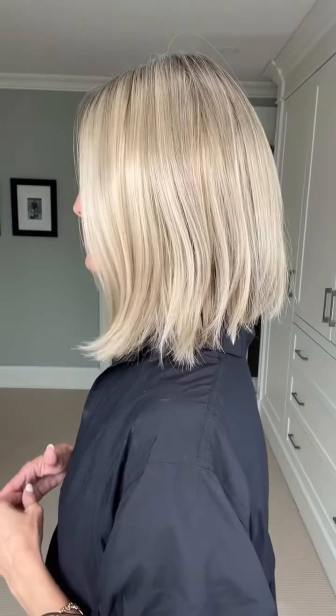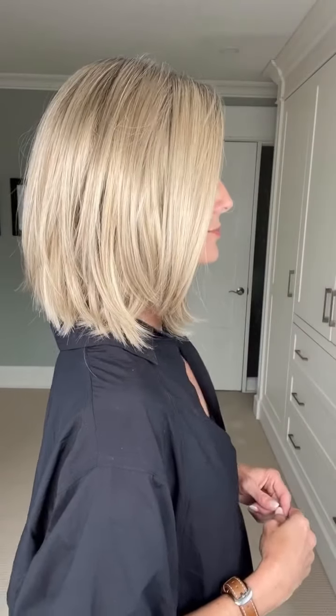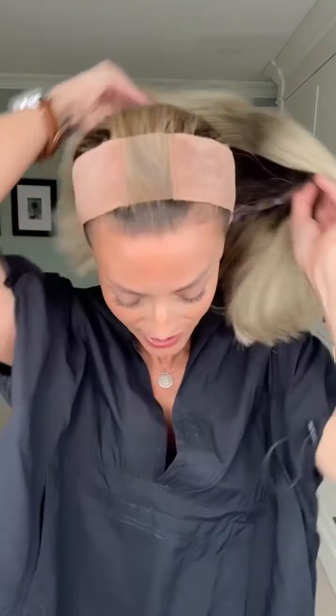With dry shampoo, I really do love the style of Clementine — that classic bob with blunt ends. I'll do a turn so you can see her from all sides: here is my right side, the back, my left-hand side, and back to the front. I'll take Clementine off so you can see the inside of her cap.